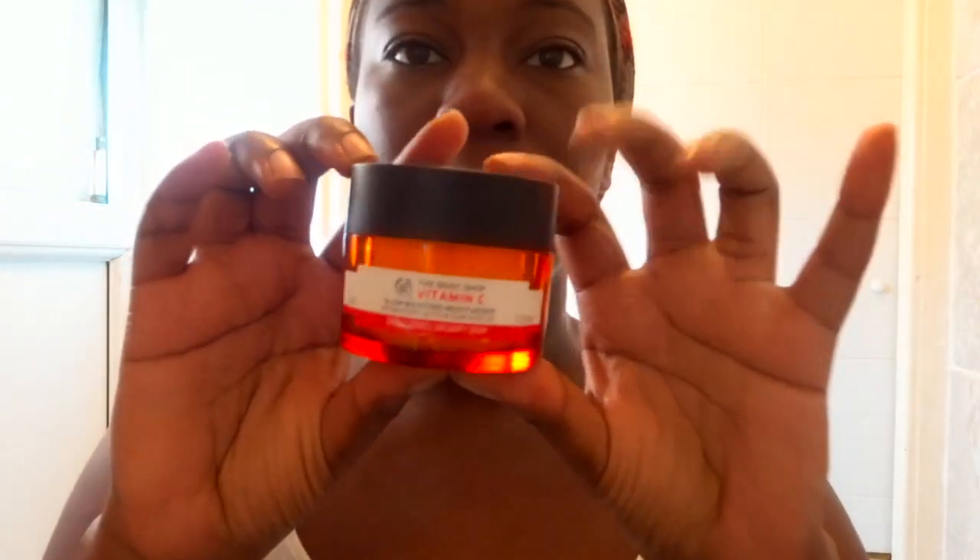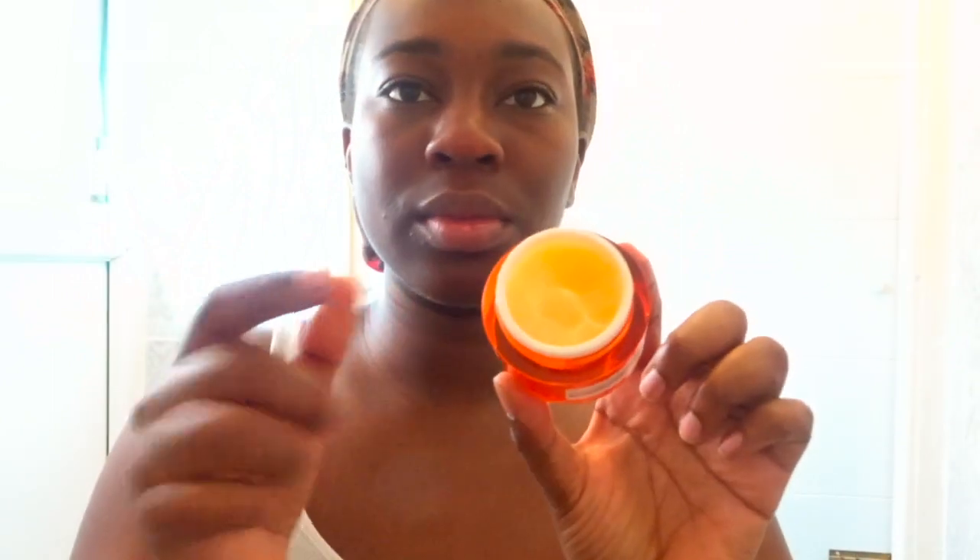Now to moisturize, I'm going to go in with the Body Shop Vitamin C Glow Boosting Moisturizer. I love Vitamin C products — they help if your skin is looking tired or dull and they really help to brighten the skin.